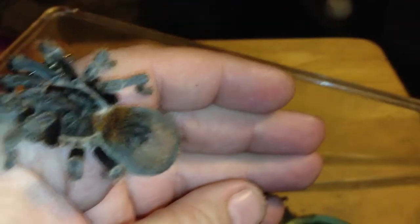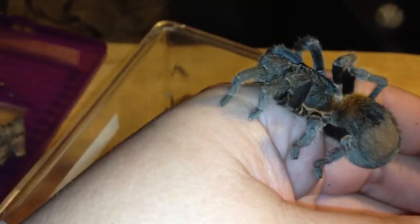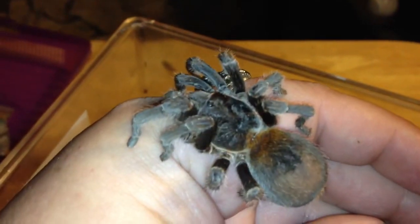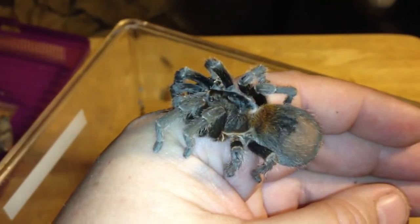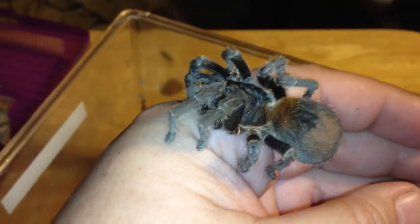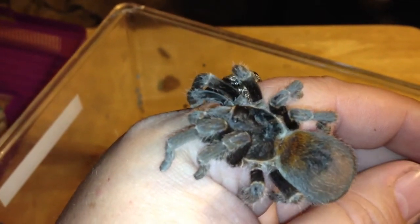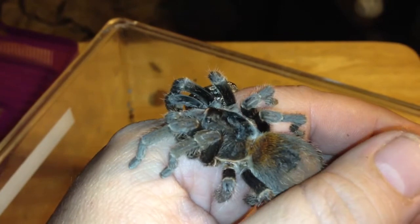The way you keep this one: I have a small critter keeper here that's maybe 10 by 8 or about 10 by 6 inches — plenty of room for her to move around. This one does seem to like to walk a lot, especially when she's out on hands, although today she's making a liar out of me. Usually she's moving around quite a bit.